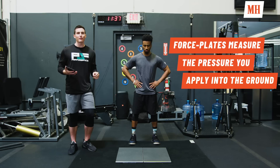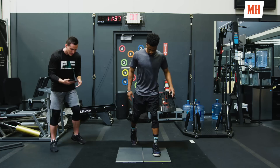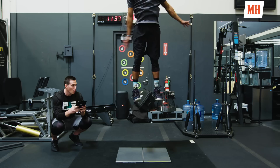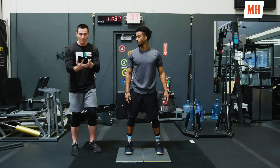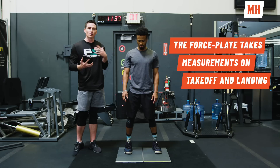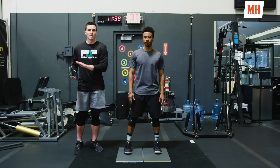We like to start every workout with a force plate test. This shows me where his nervous system is — if he's overtrained, the test will be bad. I have his data for every day, so if he's jumping well and feeling good we can push forward with the intense workout. He put 4,000 newtons of force into the ground on takeoff and landed with 2,100 newtons. We want to decrease that landing force, and now I can give him objective feedback.